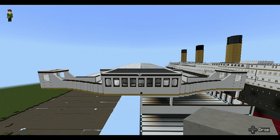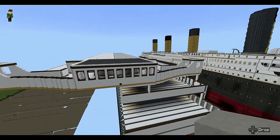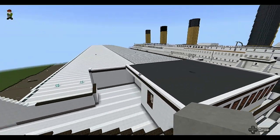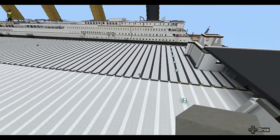Hello everybody, this is your host Nobody Junction. Welcome back for another episode of building the Olympic and Titanic. Today we'll be focusing on the officers' quarters. Welcome to all my new subscribers who have joined my channel — it means a lot to me that you're joining me on this journey.